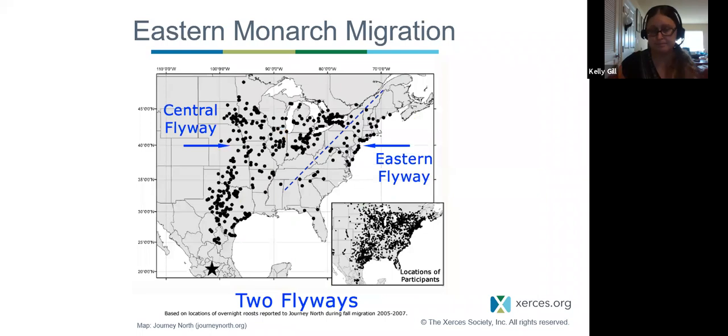In the east, there are two main flyways: the central flyway going through the prairie states, and the eastern flyway — if you're lucky enough to go to Cape May during migration season, you can see mass amounts of monarchs flying through. This is important when thinking about planting for monarchs and where we are geographically. If we're in New Jersey and plant something that blooms in April or May, that may be a good plant in the southern part of the country to feed migrating monarchs, but it won't synchronize with when monarchs are in our area.